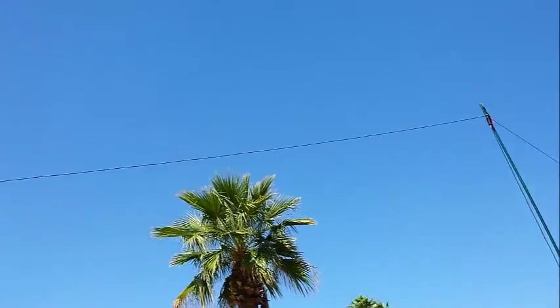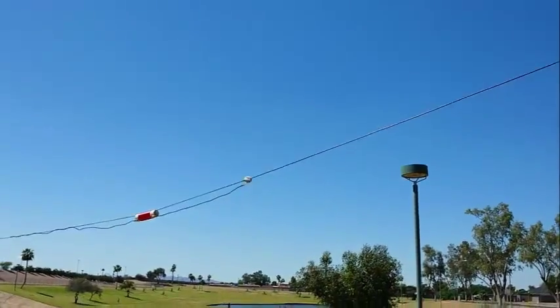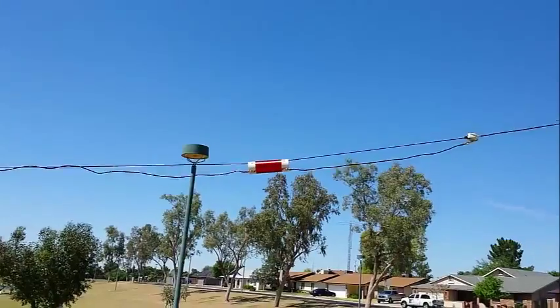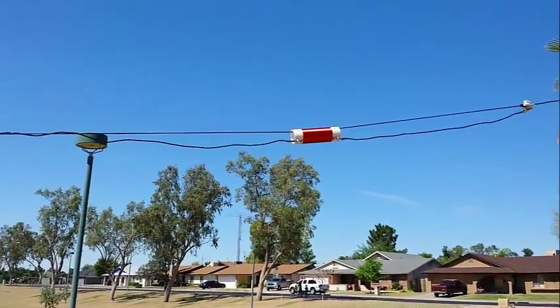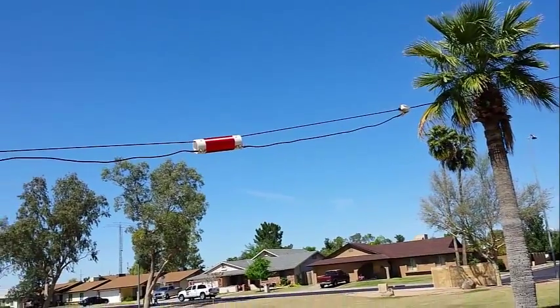We copied the coils off of the Alpha-Delta — I believe it's the Delta X-Ray, Delta-Delta, something like that antenna — to add on to the 40-meter dipole to extend it to 75 meters.